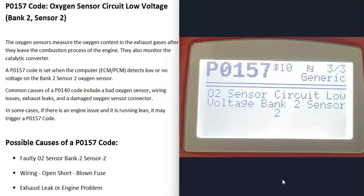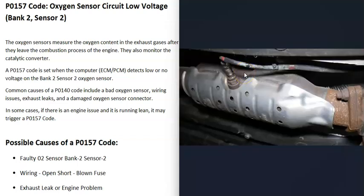The most common causes of a P0157 code are either that the bank 2 sensor 2 O2 sensor has gone bad and needs to be replaced, or there's some kind of issue going on inside the wiring. There are different ways to go about troubleshooting this.